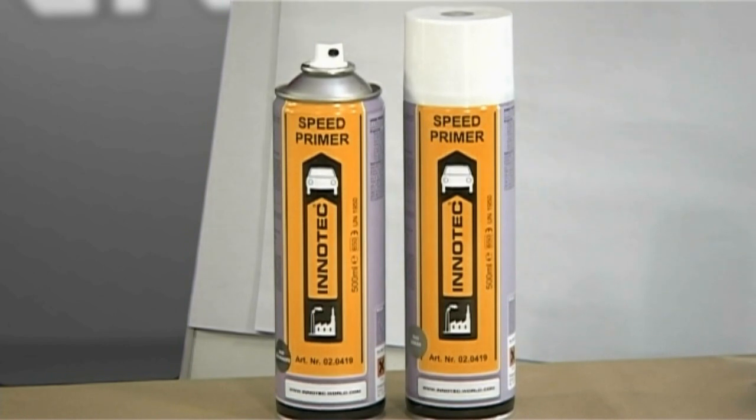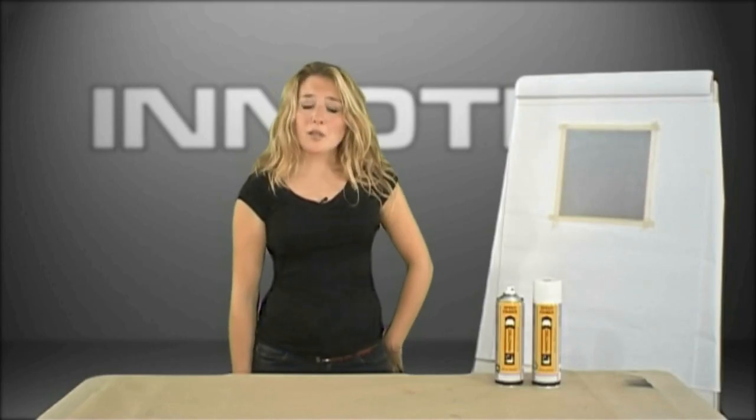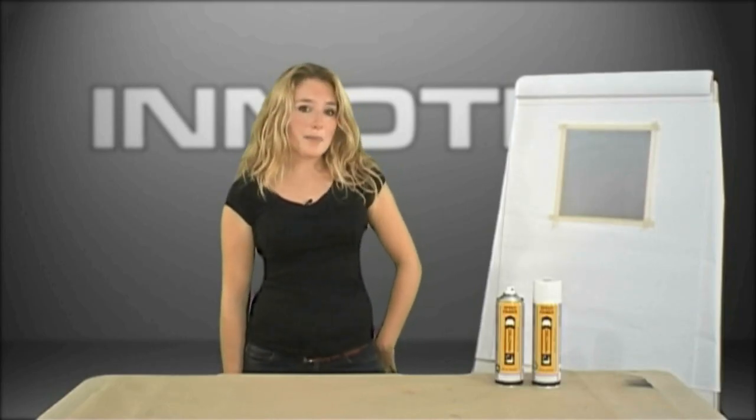I would now like to introduce you to a brand new product within the InnoTech range. We've called it Speed Primer. Speed Primer has been developed as the perfect partner to water-based and other paint systems, that is both fast drying and easy to use. Let me show you how it works.